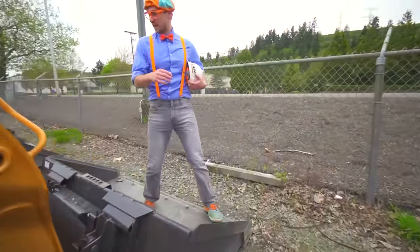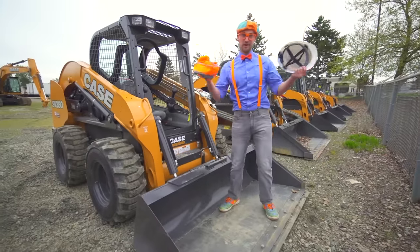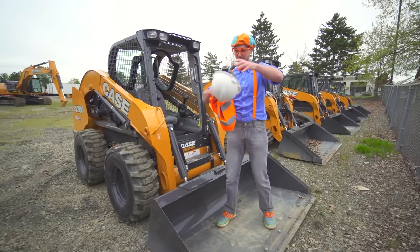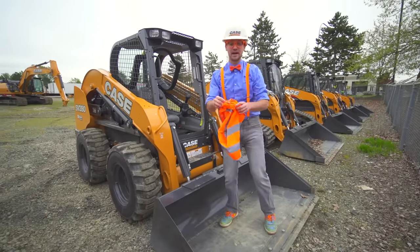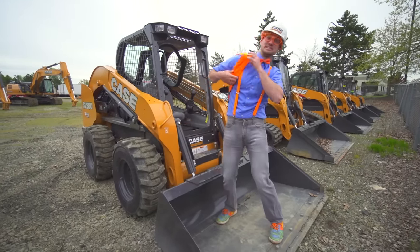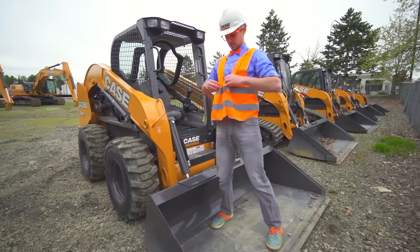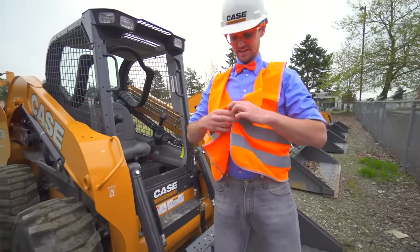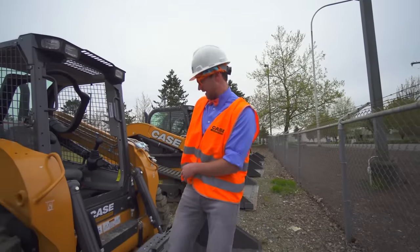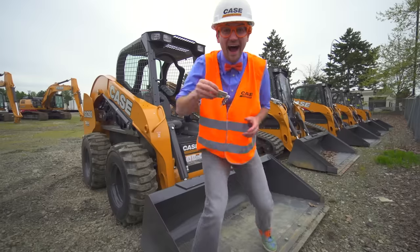I'm going to drive it. But in order to drive it, we need some safety equipment on. I got my hard hat. Then I got my safety vest — it's nice and bright and orange so everyone can see us. It's so safe! And last but not least, check that out — I got the keys!